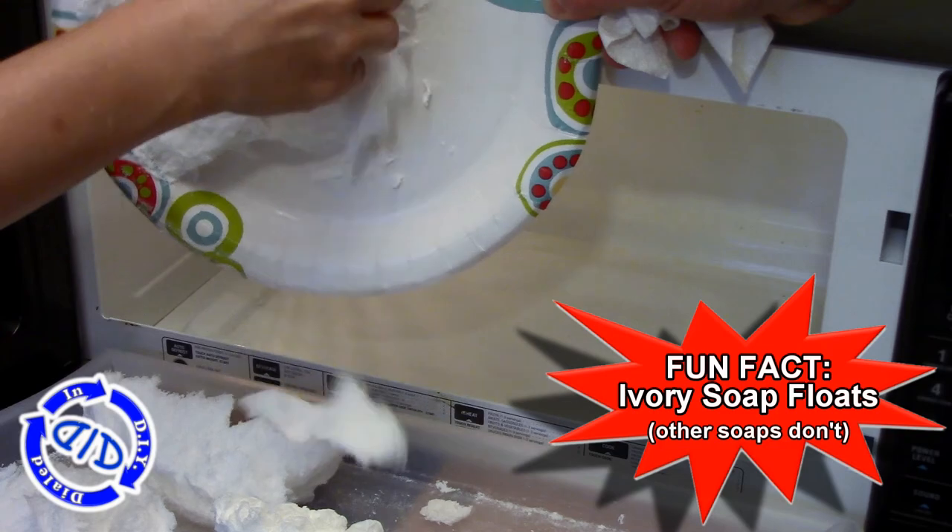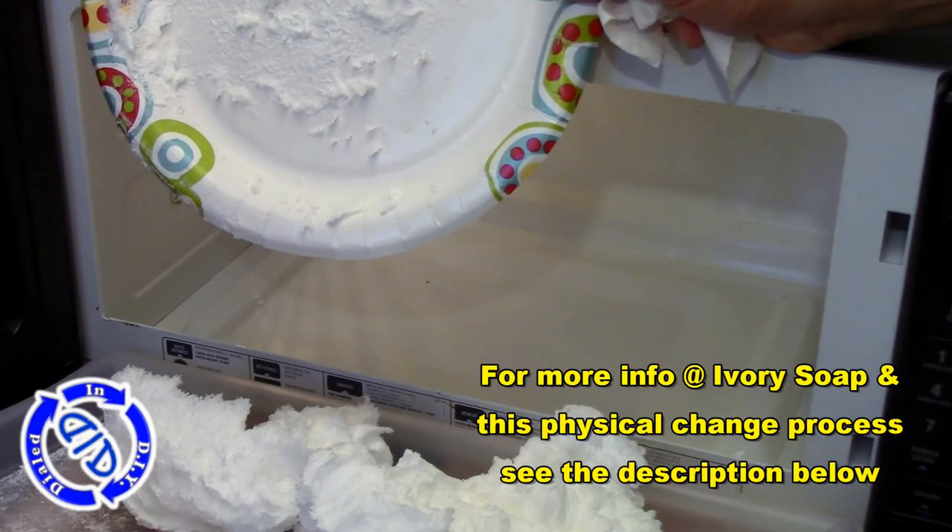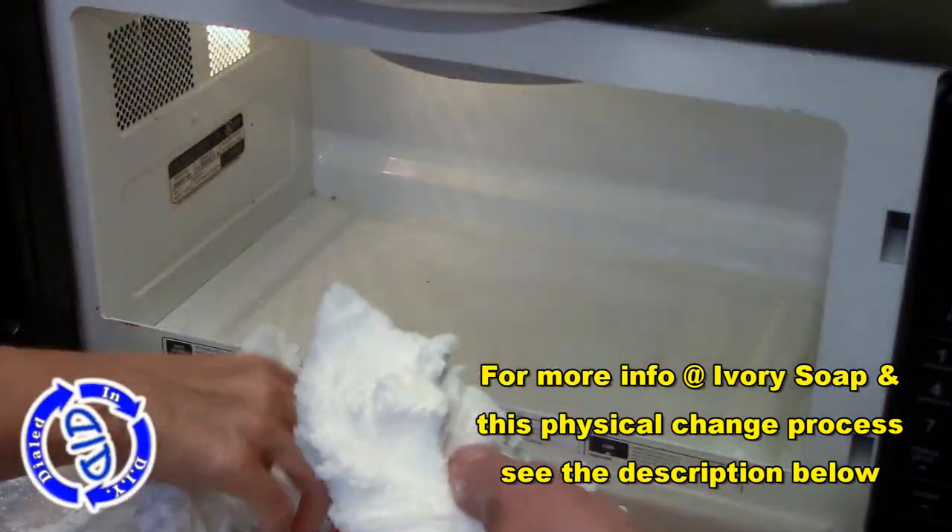You have to remember, though, when you take this out of the microwave, it's going to be hot. In fact, as you start to break it apart, it's kind of steamy on the inside. That's why I recommend letting it sit for a couple of minutes to cool down first.